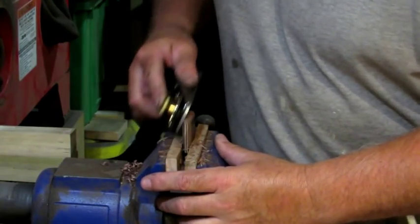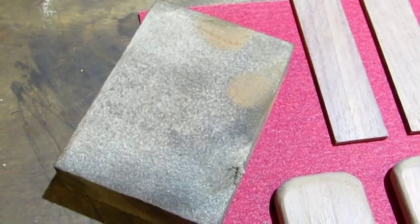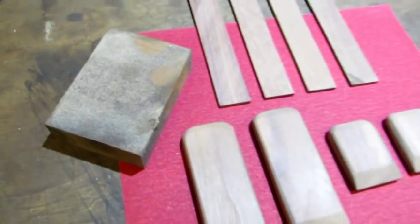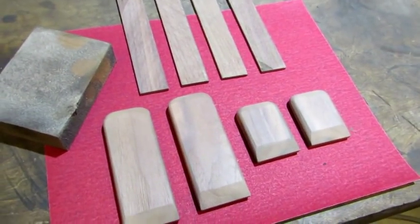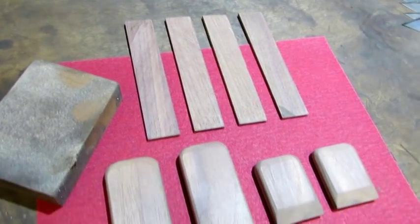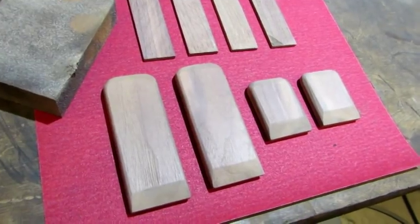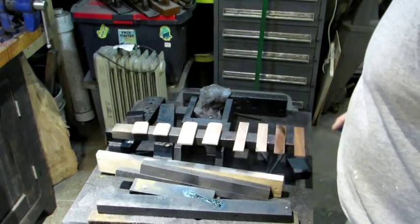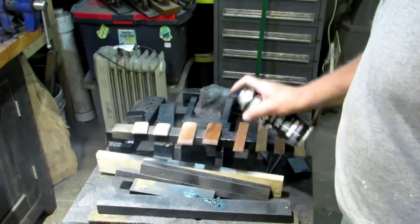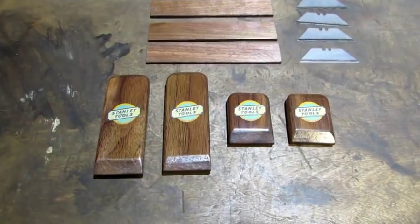Nothing like a project that gives you an excuse to use your old planes. The next step was to use a medium grit sanding sponge to smooth up all the pieces — no rounding over the corners on the sanding sticks, but everything is rounded on the scrapers. Then it's on to my high tech paint booth for a coat of lacquer. I'm going to put about three coats on these things, and here's what they look like after six coats of spray lacquer.